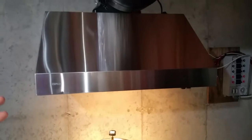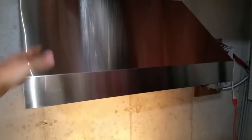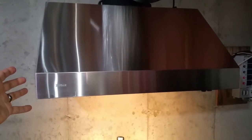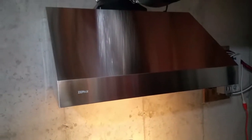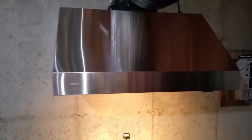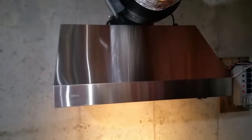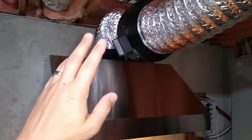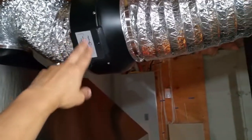The price I got this for was less than a hundred dollars and it did not come with the blower. There are a couple of different blower options you can get with this hood, but even without the blower the stainless steel alone is worth well more than that — quite a steal. I found it at a liquidator's warehouse; there were three of them and the contractor had to get rid of them because the customer didn't want this style hood.